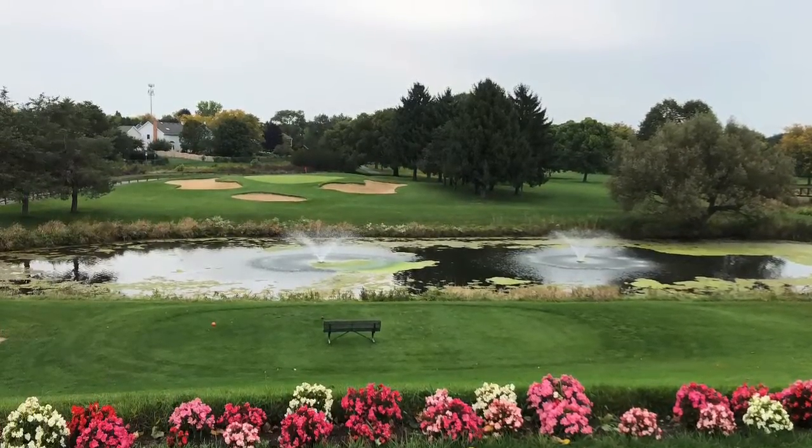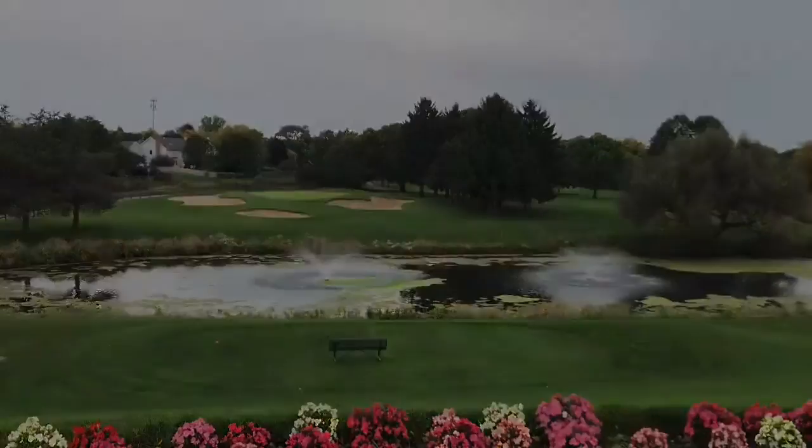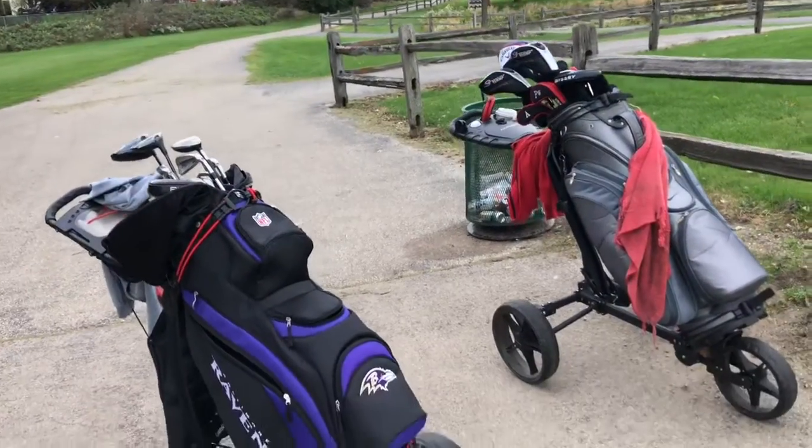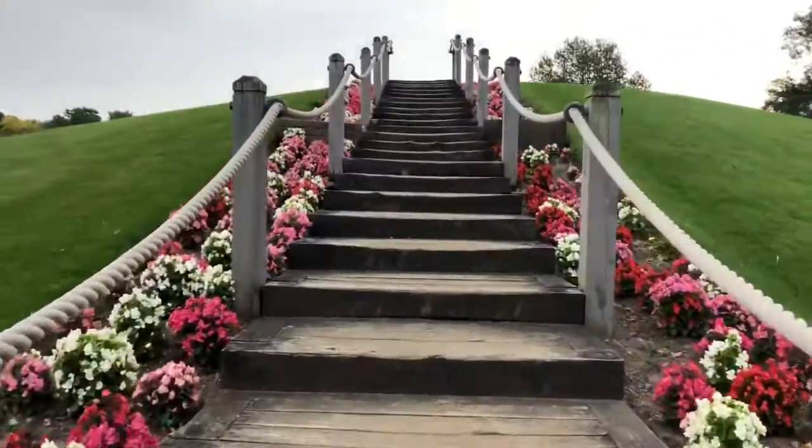Hey friends, in this video I'm gonna tell about how our golf game was last weekend. So we played at Vernon Hills Golf Course. It was a beautiful 9-hole golf course.